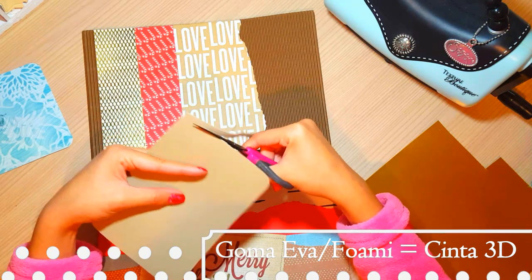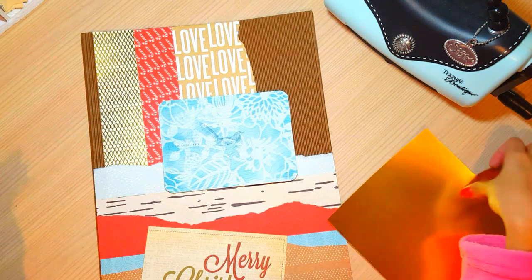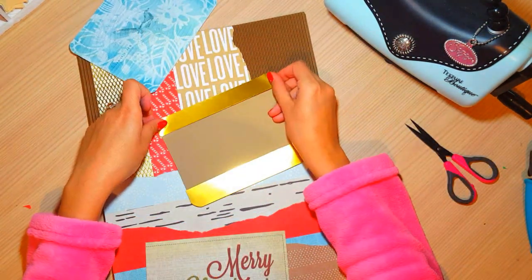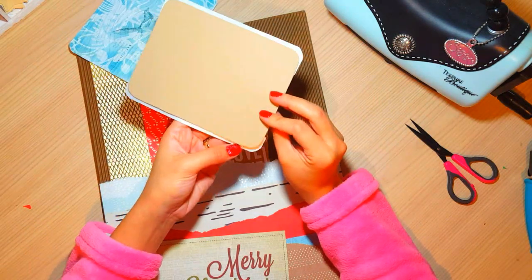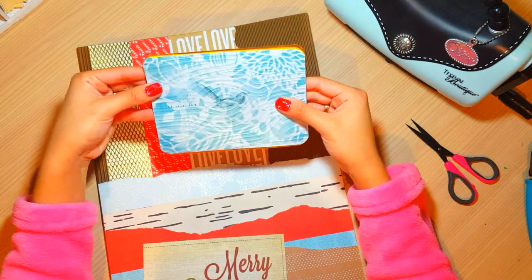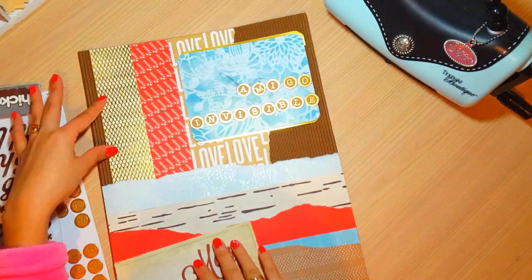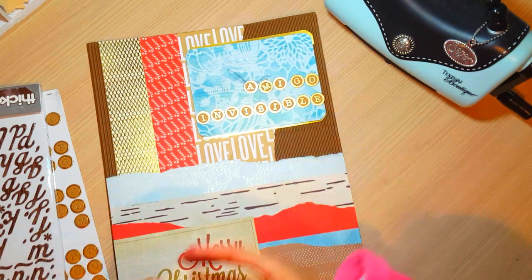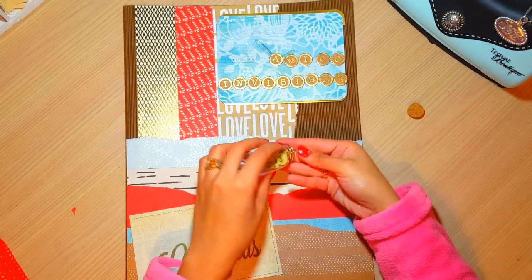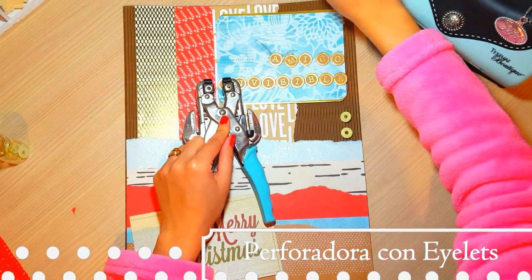Para darle mucho más volumen a la tarjeta, vamos a utilizar cinta doble cara 3D. Yo sé que muchos de ustedes no tienen accesibilidad a la cinta 3D porque es costosa o no se encuentra. Vamos a utilizar Foamy o Goma Eva, esta especie de esponjita que se utiliza en las manualidades, que lo venden en todas las librerías y que se consigue en todos los países. Esto nos hace el efecto 3D y viene estupendo porque lo podemos encontrar en cualquier lugar.